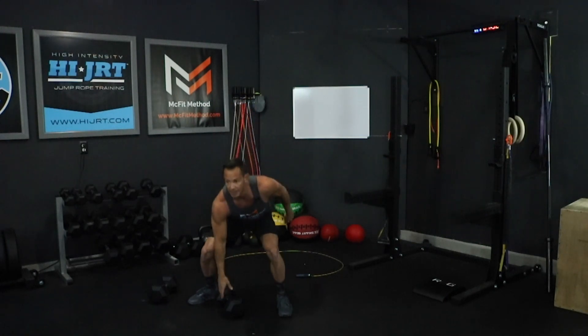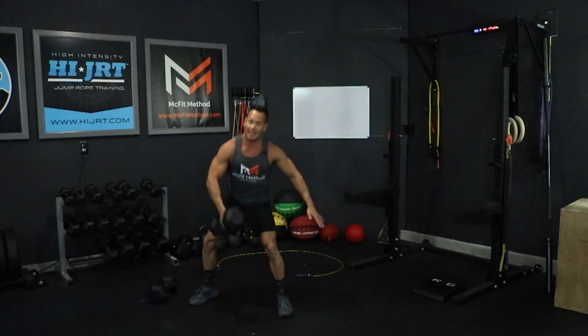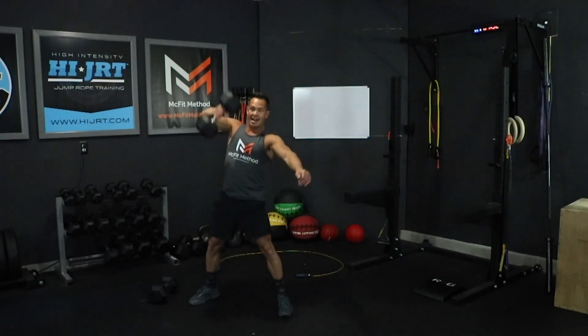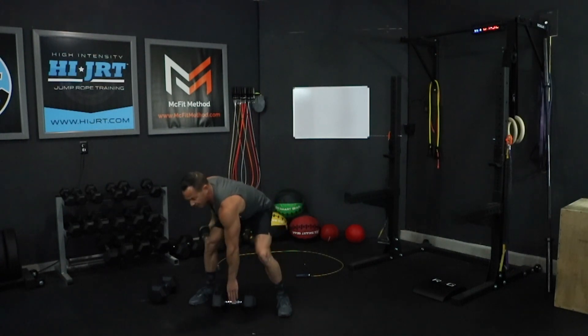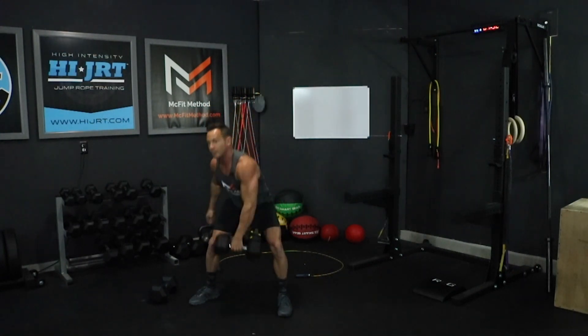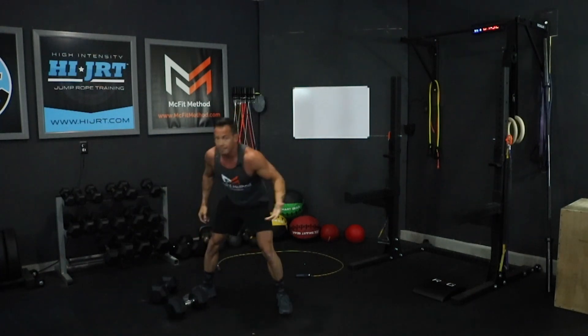We're going to do 10 dumbbell snatches per side — 10 on the right arm, then 10 on the left. Keeping that chest up, grab the dumbbell from the ground, snatch it up, then come back down. Once you've completed 10 on the right arm, switch to the left and do 10 over here. Then set the dumbbell down and move on once again to another set of 50 double-unders with the jump rope, 100 single jumps, or the option of those chopping high knees.